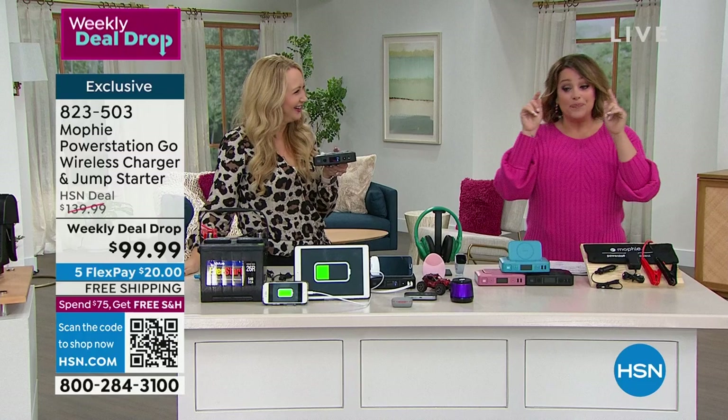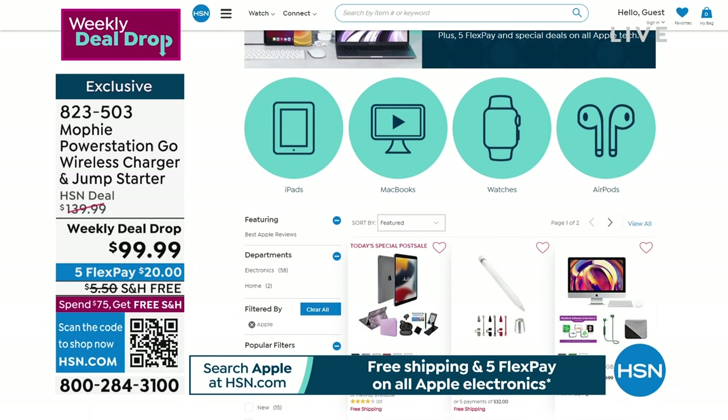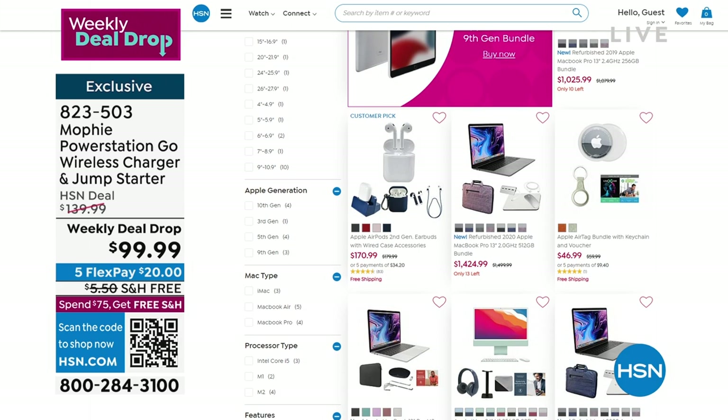While you're placing your order on hsn.com, did you know February is Apple month? We have an Apple event going on right now at HSN — free shipping and five flex pay for all Apple products, whether you're looking for AirPods, a tablet, or any Apple product. If you use your HSN card, you've got VIP financing and free shipping. Visit hsn.com, type Apple in the search bar, and check out all the configurations. We even have some desktops.